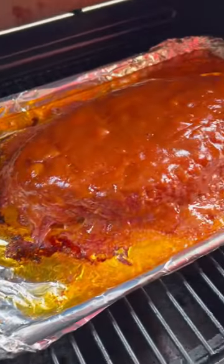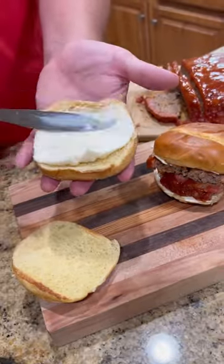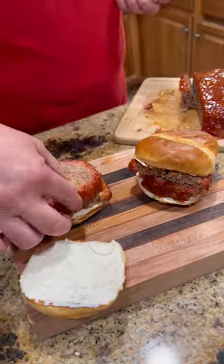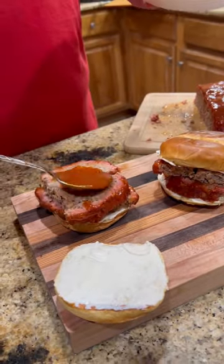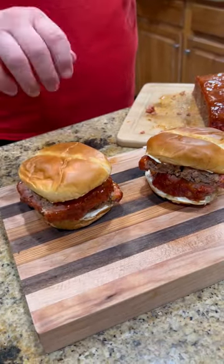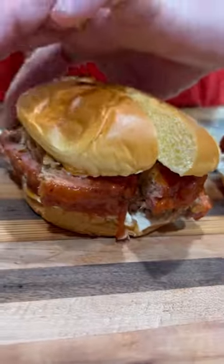Now we're going to get that baby glazed up. Once that sauce is set, it's time to assemble our sandwich. We're using mayonnaise. We're going to pile that meatloaf on there. A little more of that glaze. Can't eat jalapeños, baby — you know we got to have them. Cap that baby off.